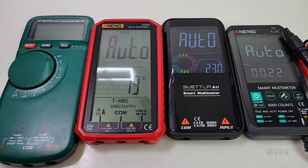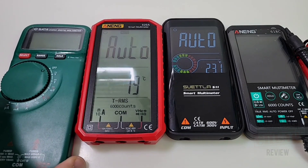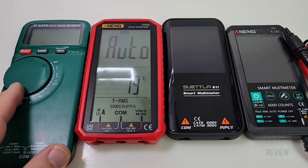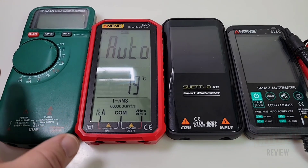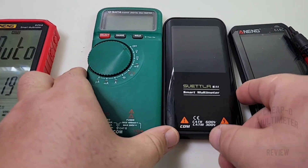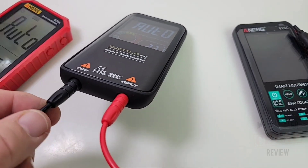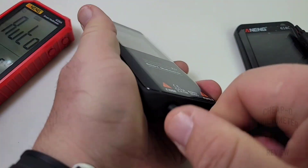I did a review on the Sata 03055 a couple of years back — that was really the first so-called phone-style meter I'd ever seen. But in comparison now, that thing looks like a Goliath compared to these new thin smart multimeters. Putting it right against the Suetla, there's just absolutely no comparison. The jacks fit in nicely and are color-coded, so you know what you're doing even if you're a newbie.